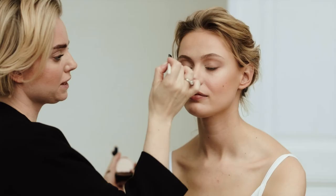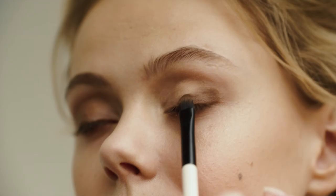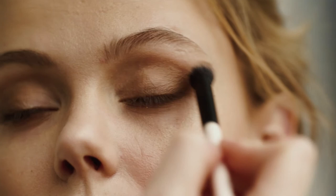Now I am going to use the darkest shade. I'm starting again on the outer corner along the lash line, but do not bring it as far up as the medium shade — just keeping it down here. And then again, we're blending.